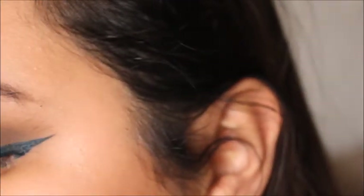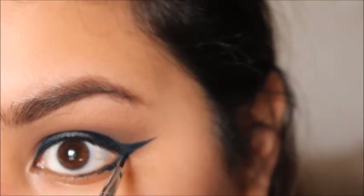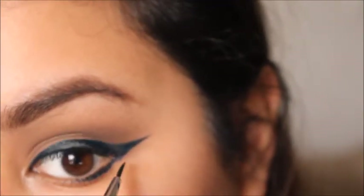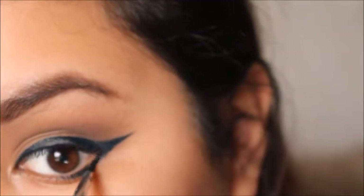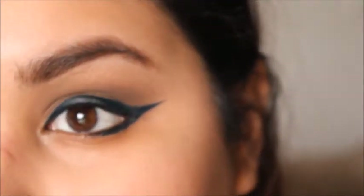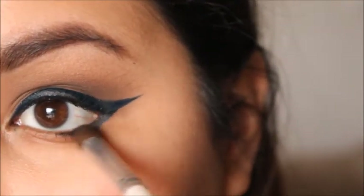If you want, you can also choose to take a little bit of that liner and drag it right here underneath your lash line, and then just take your brush again and start blending that out.